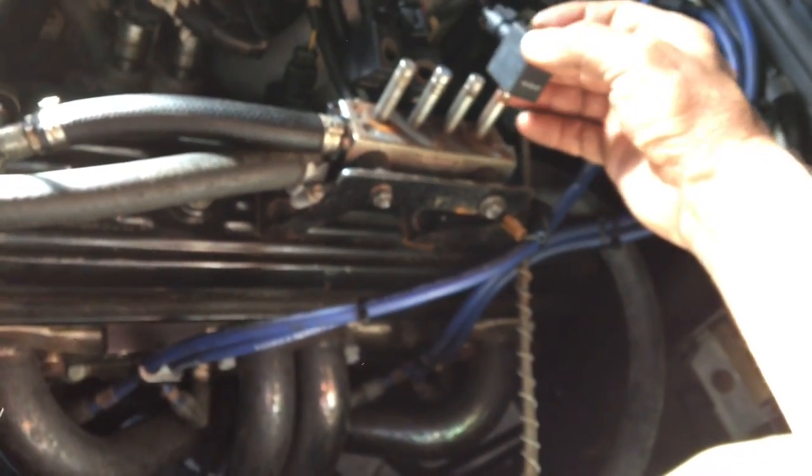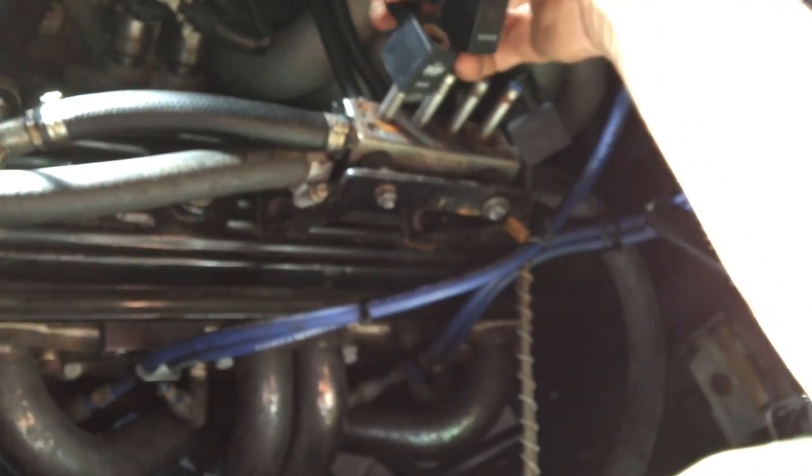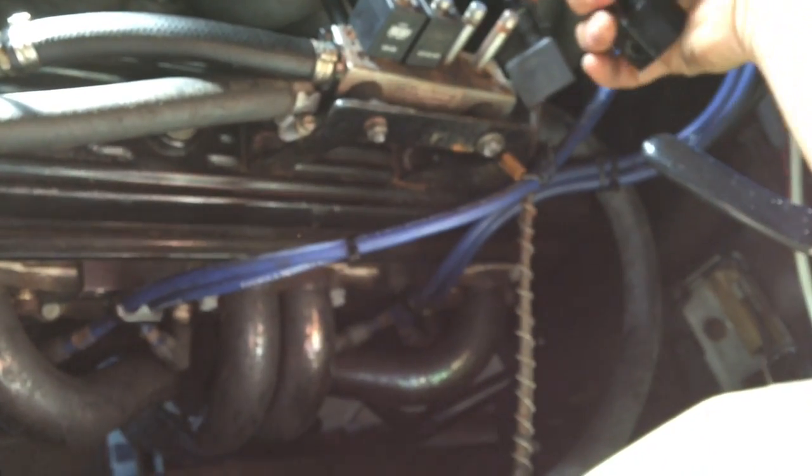You'll notice problems if the injectors are making a lot of noise and perhaps not injecting properly. To test it, you can run the engine and just pop off one of these solenoids one at a time while the engine is running. You should see an equal decrease in the engine idle speed. If you don't, it means that injector is not injecting gas very evenly, or even not at all. That's a good way of finding out where your problem lies.